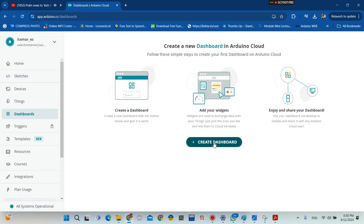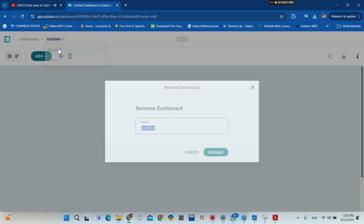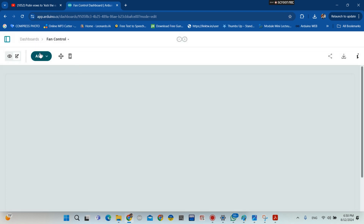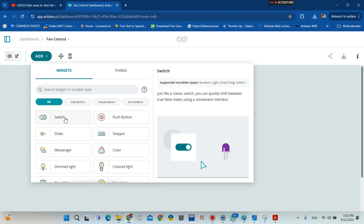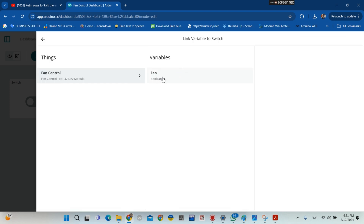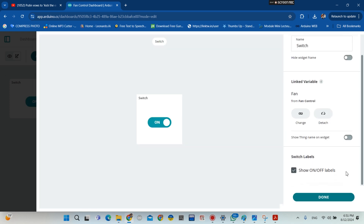We click on dashboard so we can set up our dashboard for our mobile phone. Click to rename it — I'm going to name it 'Fan Control', then click rename. Click 'Add', choose switch, because we're going to be using a switch, then link the switch to the fan variable, and click done.